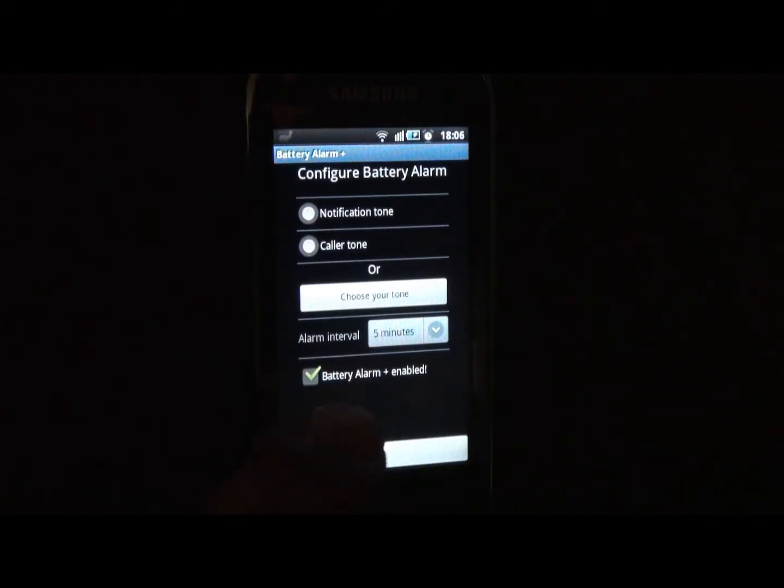By default it is set to five minutes. At the end you see a checkbox — when it is unticked it means the entire battery alarm service is disabled, meaning when your battery reaches 100% it won't alarm you.